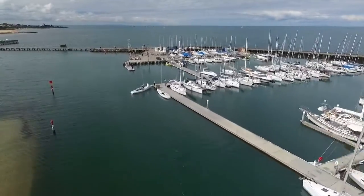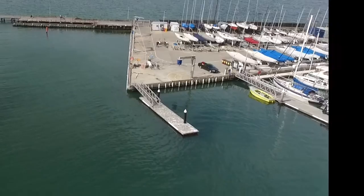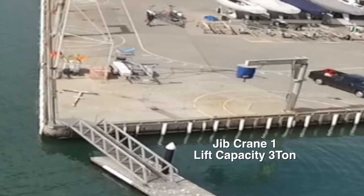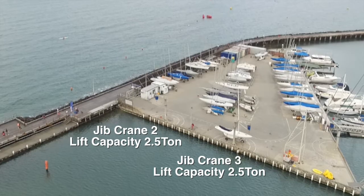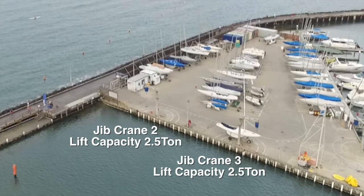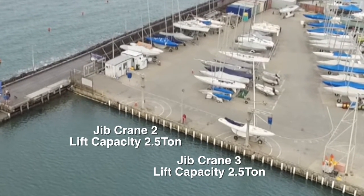Royal Brighton Yacht Club has and maintains three jib cranes. These three cranes are located on the concrete hard stand. Jib Crane 1, the north facing crane, has a capacity of 3 tonne. Jib Crane 2 and 3 are east facing cranes which have a lifting capacity of 2.5 tonne.